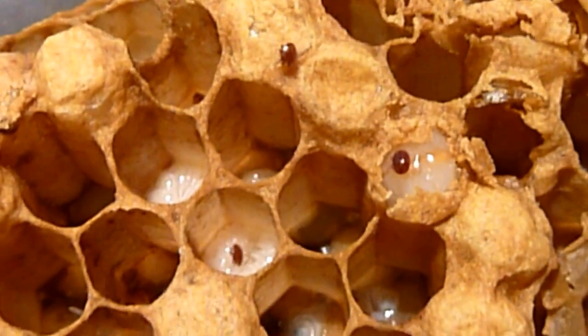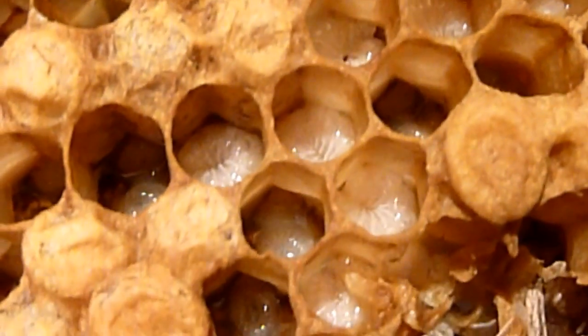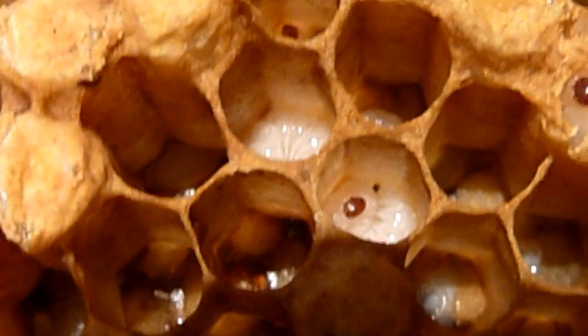So definitely this hive has some mite load to concern itself about. If you look down, these are all larvae, and as I've looked through them quite a bit I've been able to see — like with this one — the mites are tucked right in there.